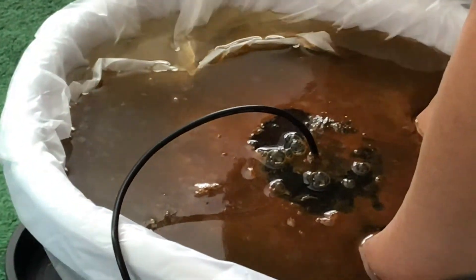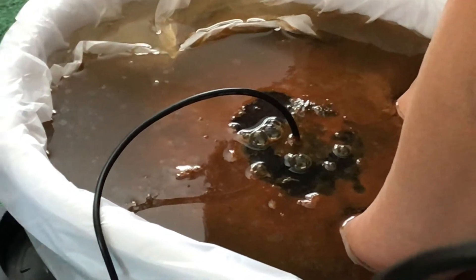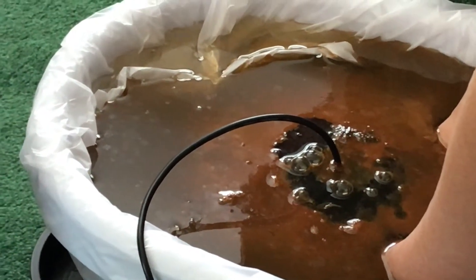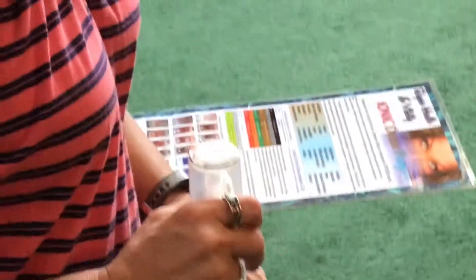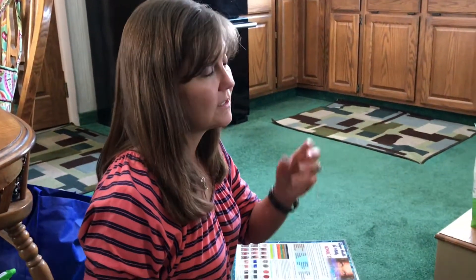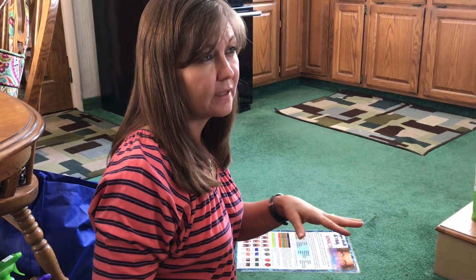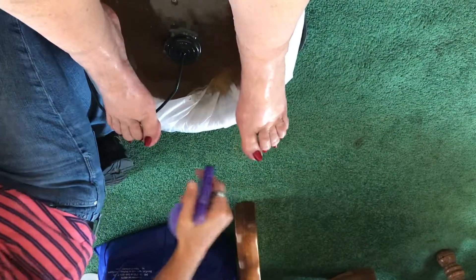You asked whether you can set the machine to target a certain type of detox — yes, I can set it to draw more negative or more positive, and I can target heavy metals specifically. There's also a low setting and a normal setting. One client had swollen ankles that would go down after each session.